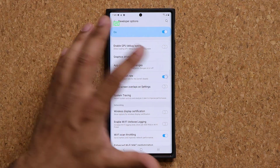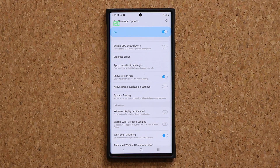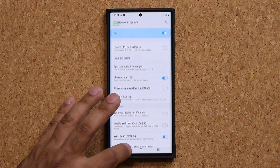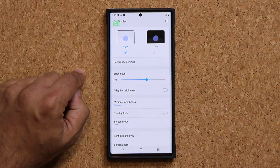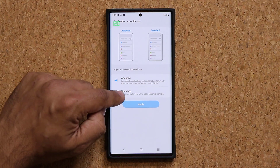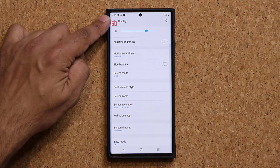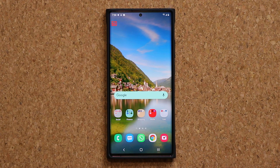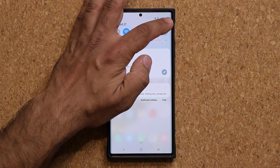You can disable it and it's gone, enable and it's right there. You can check to make sure what rate you're running at. If I go into settings display and change motion smoothness to standard and tap apply, now we're at 60. At 60 it shows as red, 120 shows up as green. So that's a fantastic little feature.